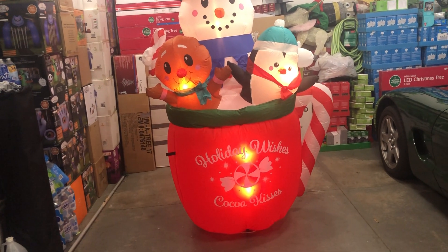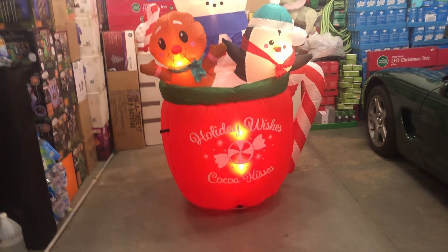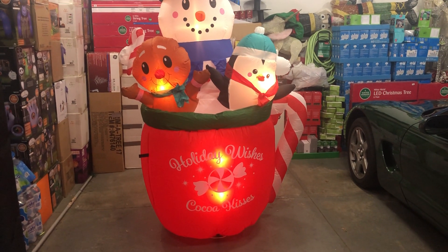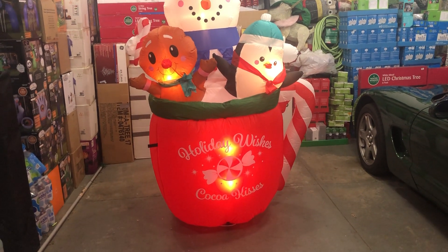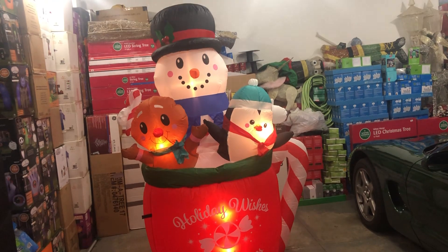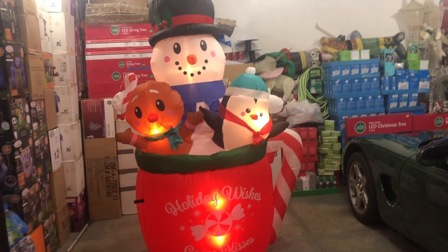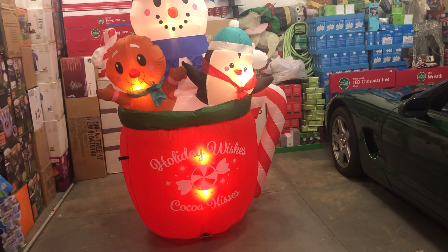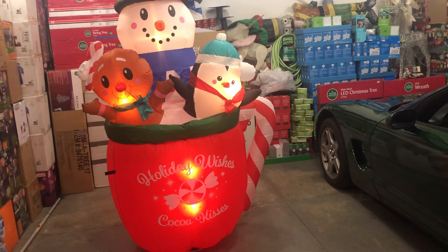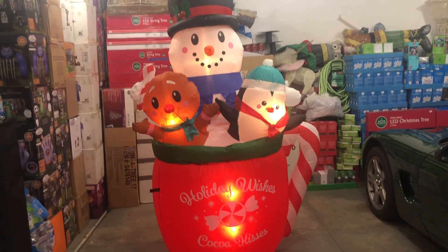Last but not least we have value. Full retail is about $89. I think you should get a coupon — $89 is too much for this. Honestly it's a 5 or 6. Some people might think you get three inflatables for the price of one because you've got a gingerbread man, a snowman, and a penguin. If you're looking to buy just one inflatable, this helps you out — it covers getting a snowman, a gingerbread man, and a penguin. All you need is a Santa on the side and a nutcracker on the other and you've pretty much got Christmas covered. This is why I like having Rob on the show.